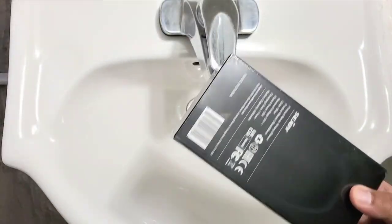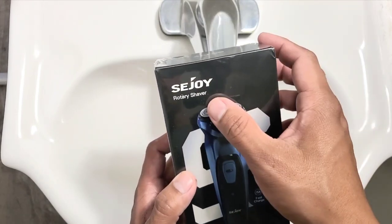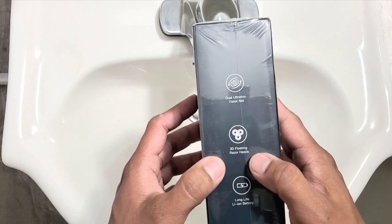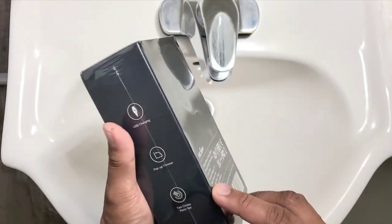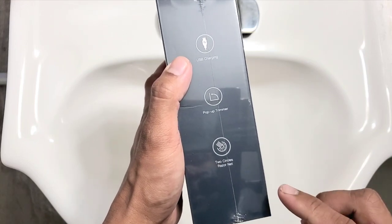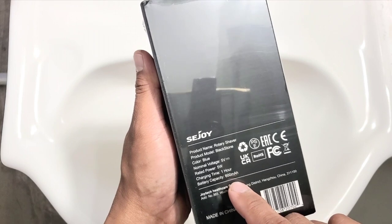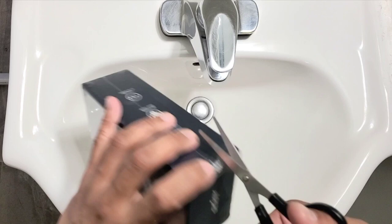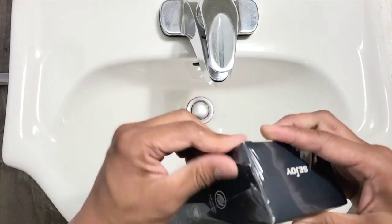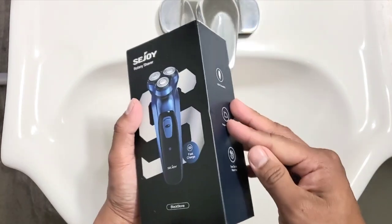This is a rotary shaver. It says fast charge, dual ultra-thin razor net, 3D floating razor heads, and lithium-ion long-life battery. It has USB charging, a pop-up trimmer, and two-circle razor net.